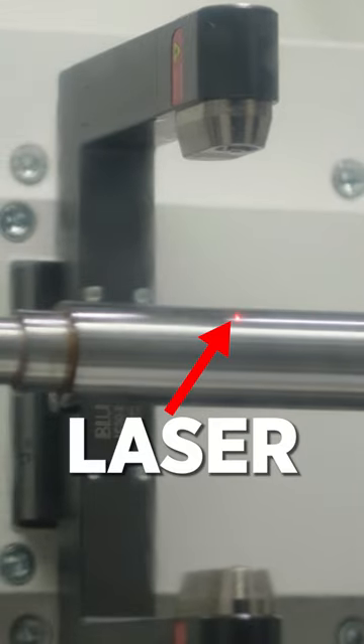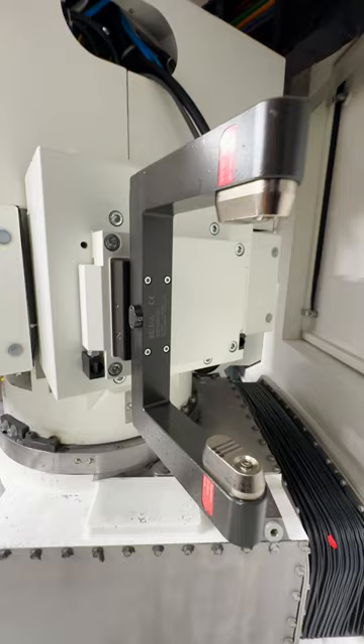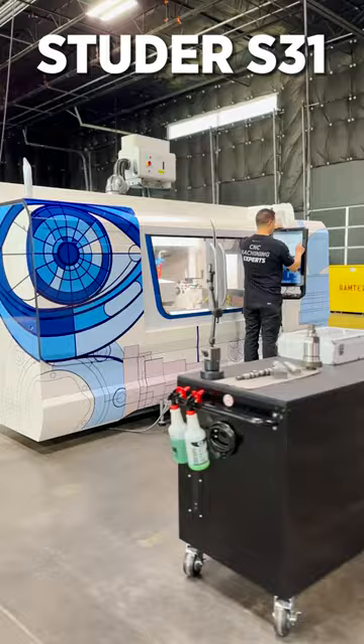This laser checks the part without having to take it out of the machine. Let's check our part with the laser control on the Studer S31.